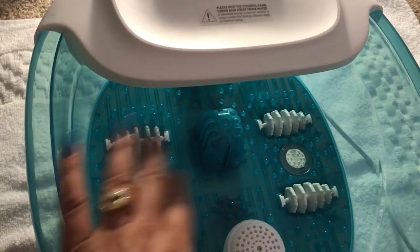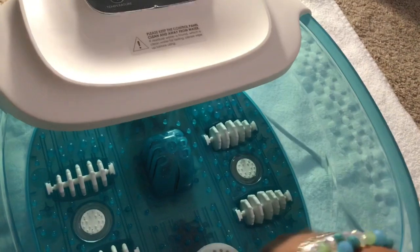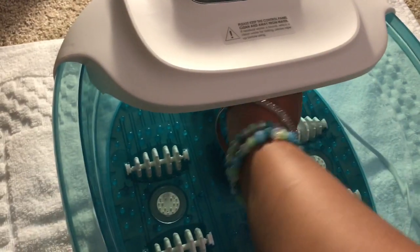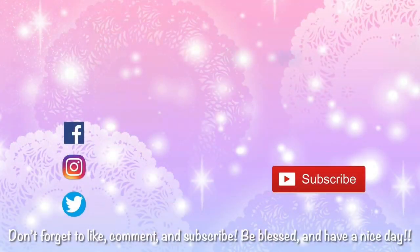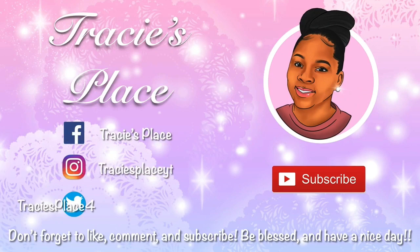Go ahead and unplug it. Now it is time to clean it out. Go ahead and rinse it out with water, and then I just rubbed it again with the alcohol to sanitize it — and you are good to go. Now if your feet were really dirty, you do want to use a mild detergent, go ahead and wash it out and rinse it real good. But other than that, enjoy the spa. You're good to go.